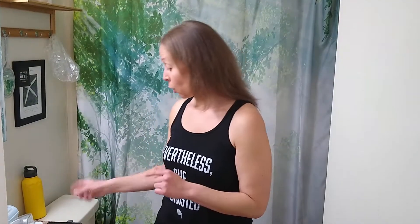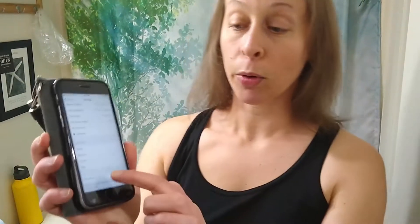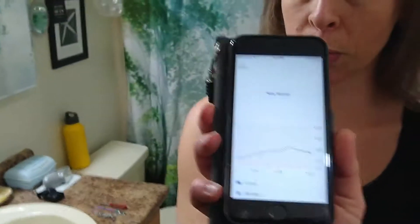First things first, and this is extremely important — none of these steps can be skipped if this is to work. The first thing is that you must stop the sensor session before it expires. If your sensor expires on its own, you will not be able to successfully go through this process. If you have the Dexcom app on your phone — and I think it happens with the receiver as well — it gives you a notification when you have six hours before your sensor expires, and two hours before your sensor expires. I generally wait for the two-hour alarm, and that's when I stop the sensor. I'm going to go into settings right now, stop sensor. So now the sensor is stopped, and I'm on the screen where it says new sensor.